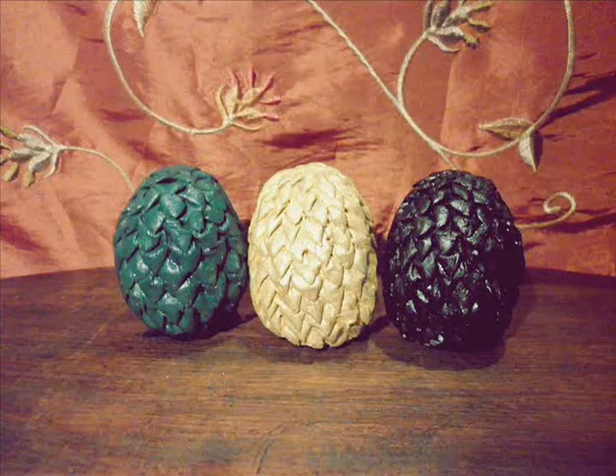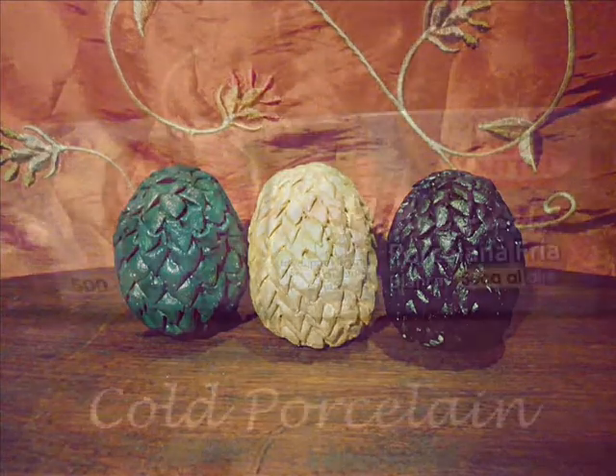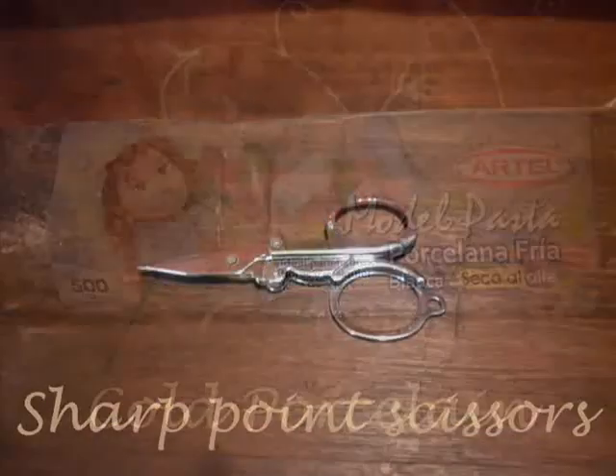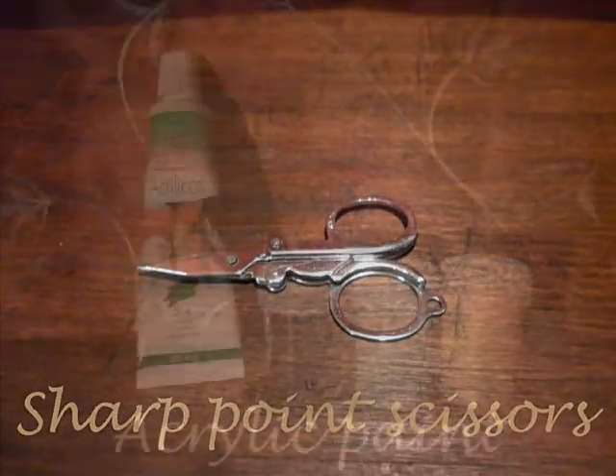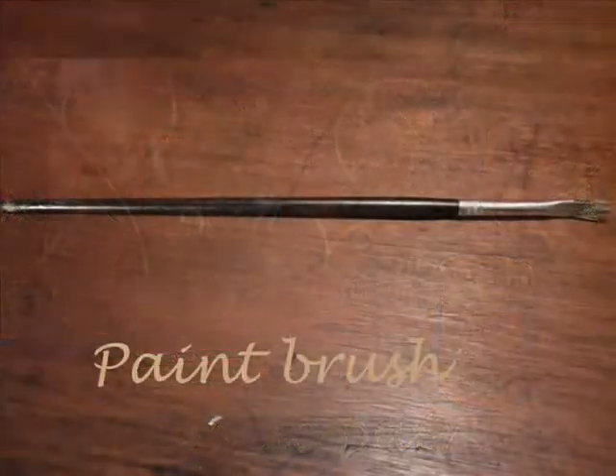You can create a lot of things with these little eggs and it's actually very easy. To create the basic egg we're going to need cold porcelain, sharp point scissors, acrylic paint, and a paintbrush.